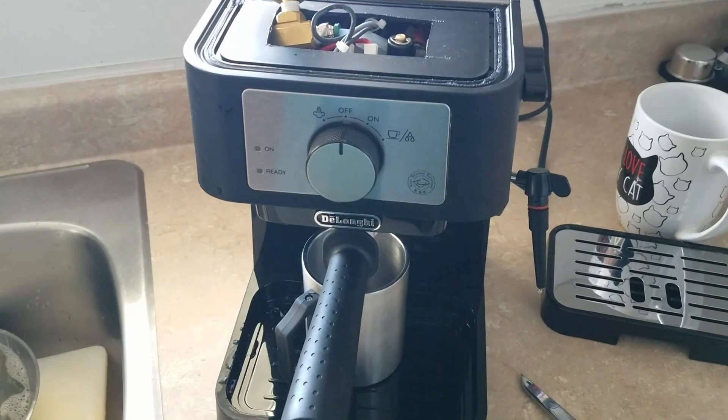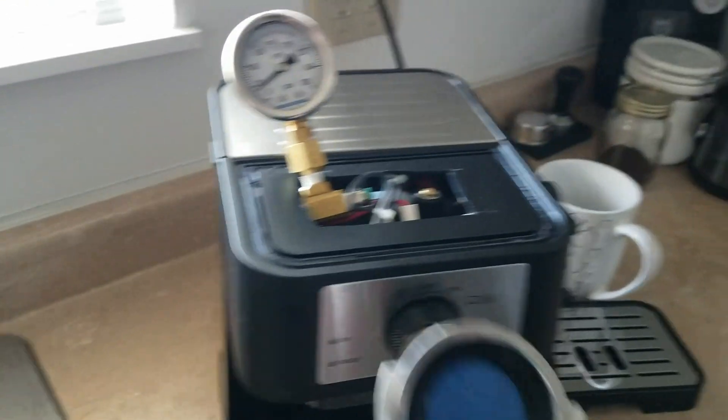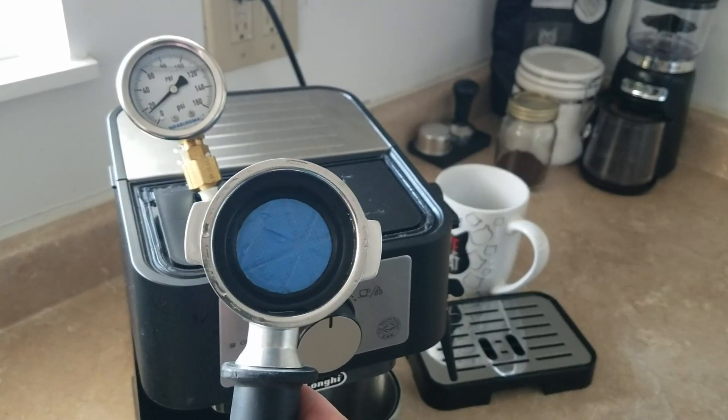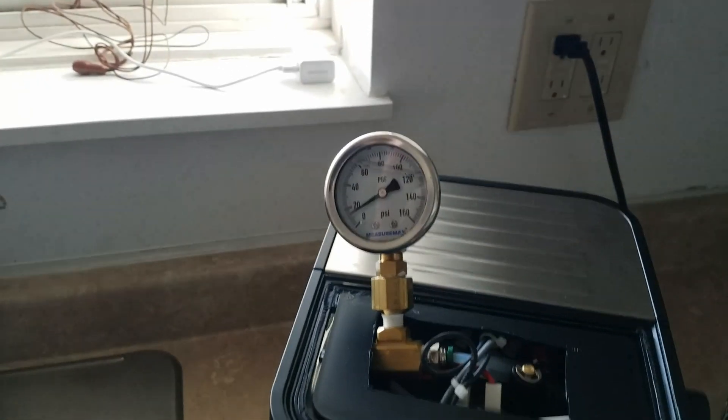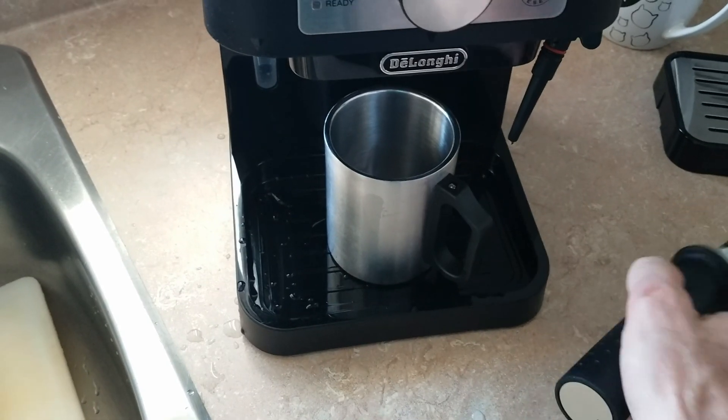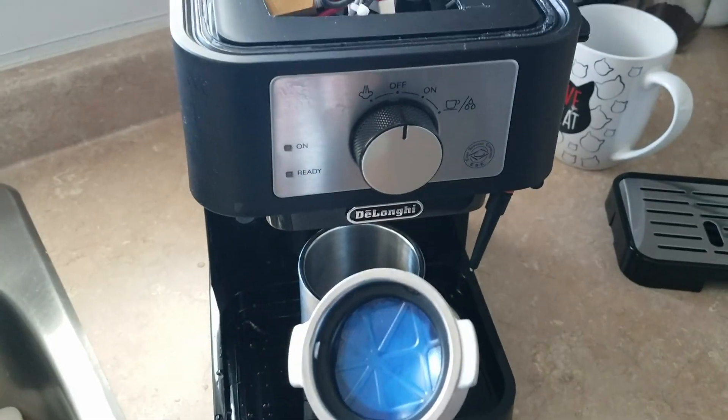Alright, DeLonghi Stelosa. So this is what the video is about. I don't have a block your filter thing. I've done this. I don't know what pressure it cuts off. I'm just doing this to show you what pressure your Stelosa can get to.